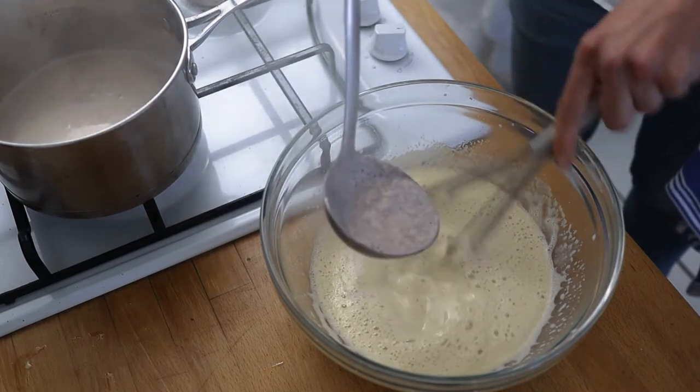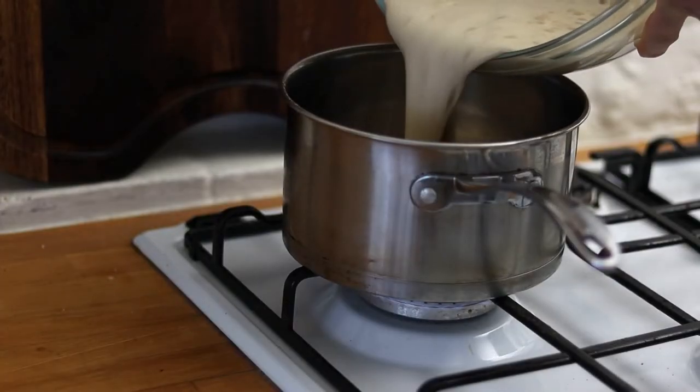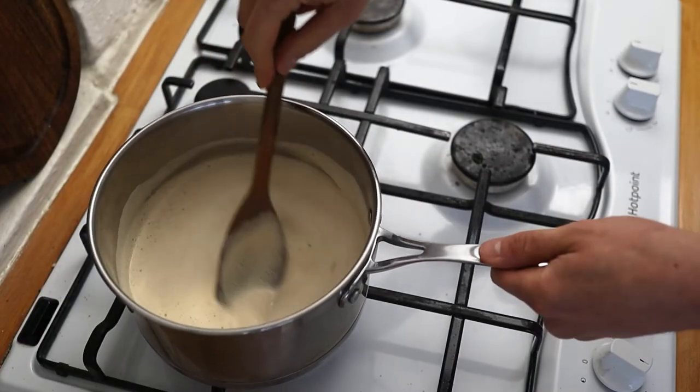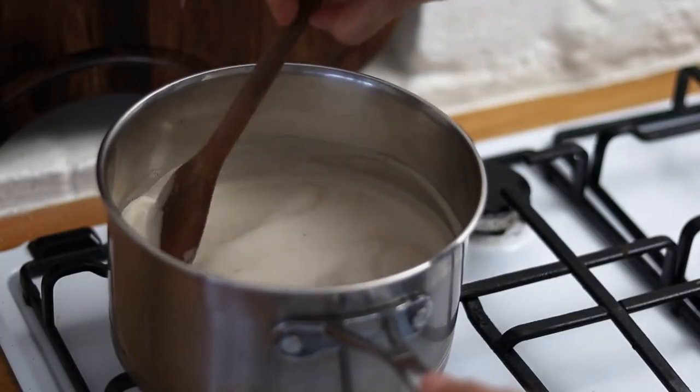Once it's all mixed together, pour it back into the saucepan and on a very very low heat keep stirring the mixture until it beautifully thickens up.